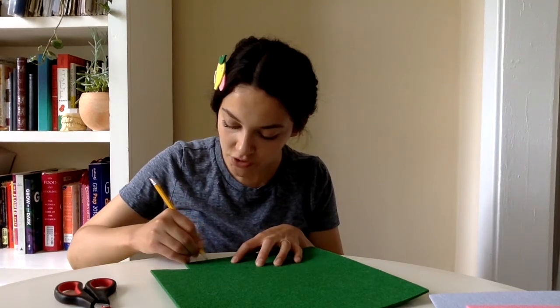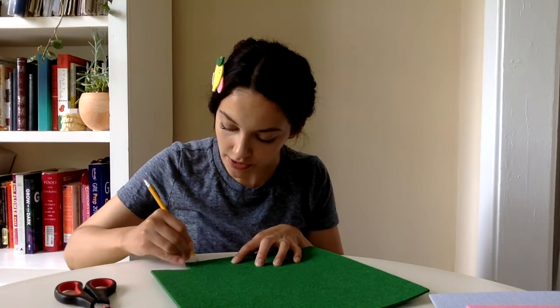Time to create the watermelon. I'm gonna start with the green felt, since this is the biggest piece. Take your pencil and draw a half circle — the exact size is completely up to you, you can go as big or as small as you'd like. Based on my hair clip I'm making my half circle about two inches. Trace out your outline and once you're happy with it, go ahead and cut it out.